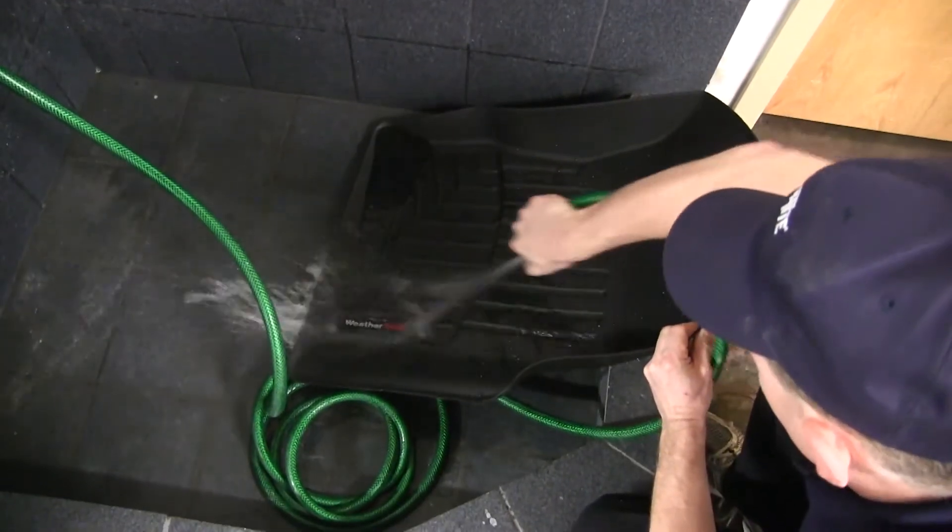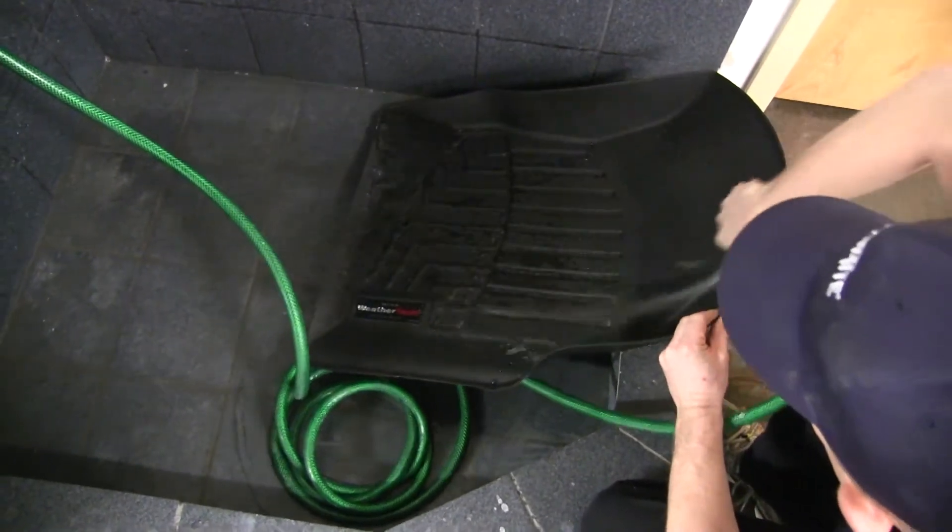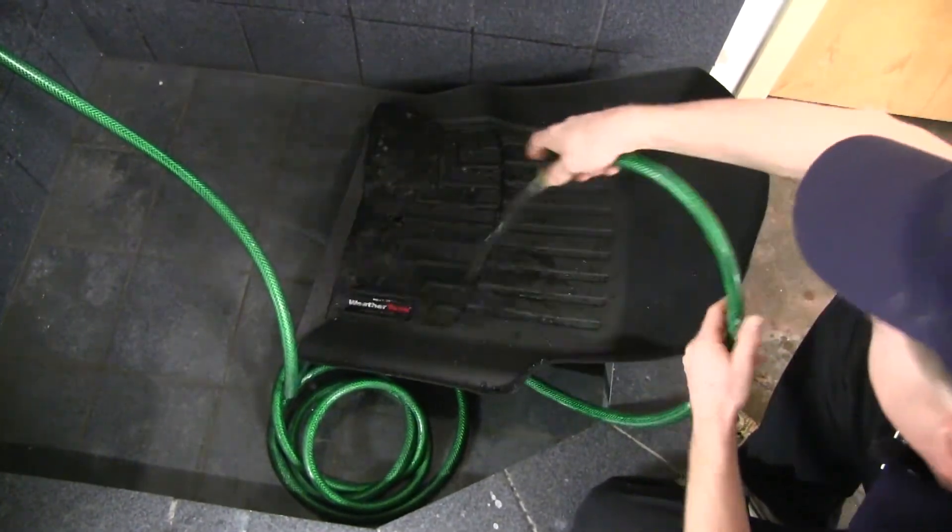Now to clean this, it's very easy. You simply take it out, wash it with some soap and water, let it dry, and put it back in.